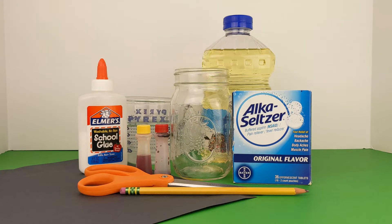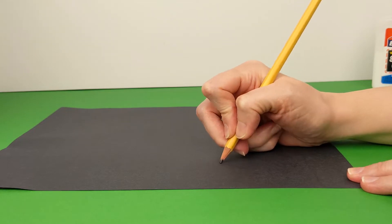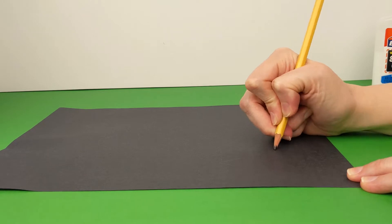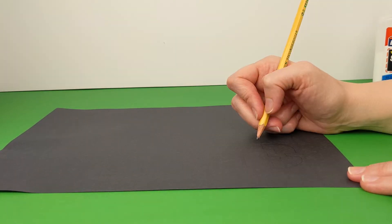If you have everything you need, let's get started. First we're going to draw two jack-o'-lantern eyes and a jack-o'-lantern mouth for our jar. Next we're going to take scissors and cut our face out. Then we'll take glue and glue it on to our jar.